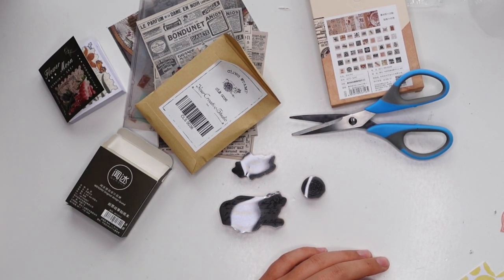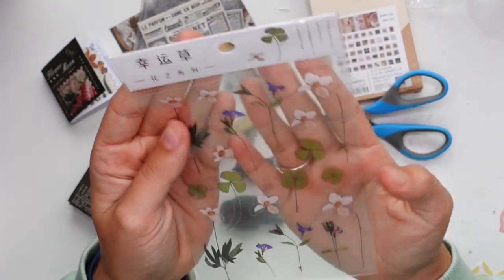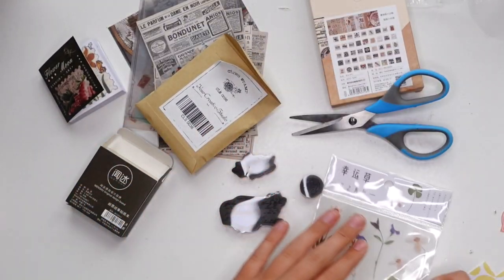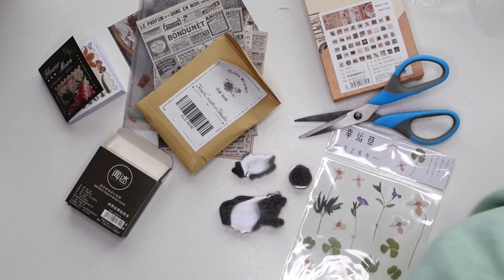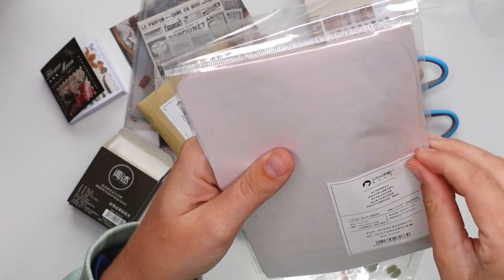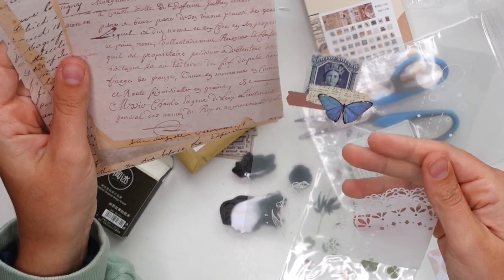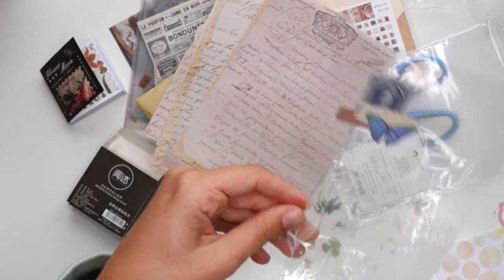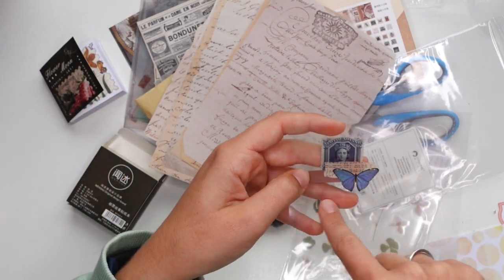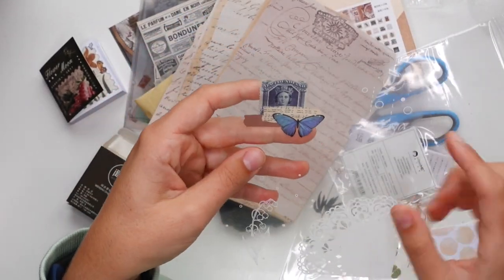Oh, I see a washi tape — this box is so up my alley. This is clear stickers with clovers and little flowers — adorable. And then there's this — I like the bag as well, it has a doily design on it. What is this though? It's not a sticker — this is like a clear collage sheet. I've never seen this before. It could be kind of fun to turn into a shaker, like cut this out and turn it into a window of some sort. I quite like it, but I have no clue how I'm going to use it, so if you have any ideas, do let me know.